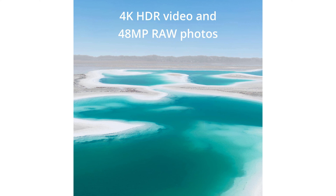Included with the DJI Mini 3 Pro is the new DJI RC, pre-installed with the DJI Fly app and featuring a built-in 5.5-inch HD display for clear viewing even in direct sunlight.